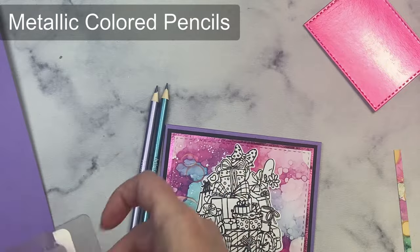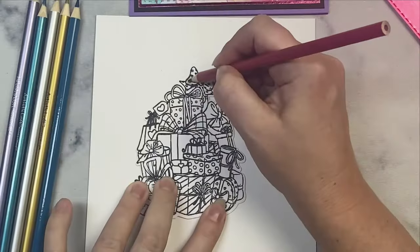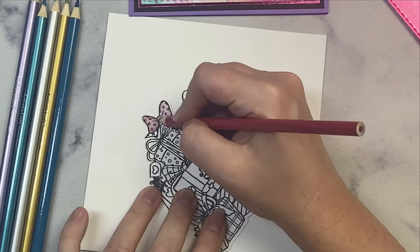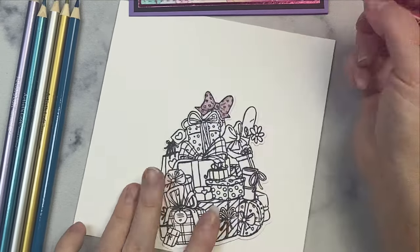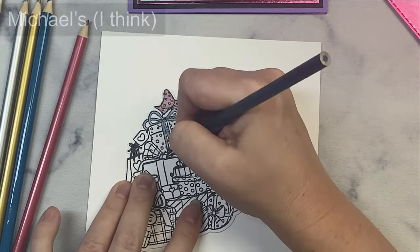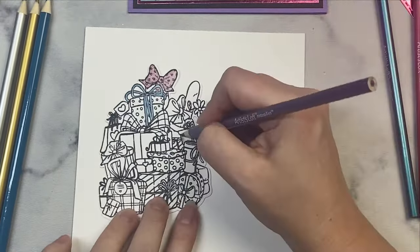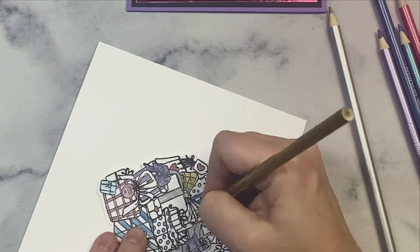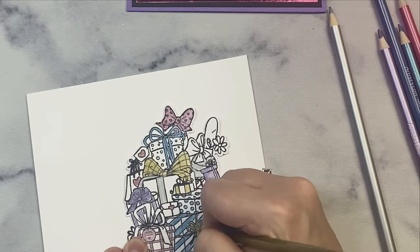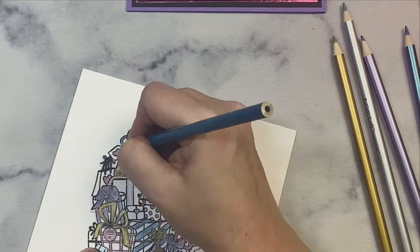Oh, looky there — there's something new. That's not a Copic marker, that's a colored pencil. So there's another method for your cards — you can use colored pencils and it will come out just as nice. Depending on your preference you use either or. Colored pencils are more than just for kindergarteners and first graders — you can use them with your crafty cards too and make them nice and pretty. And obviously if she's going to color this whole thing with a colored pencil, there's definitely going to be some sped-up video because that would take a while.